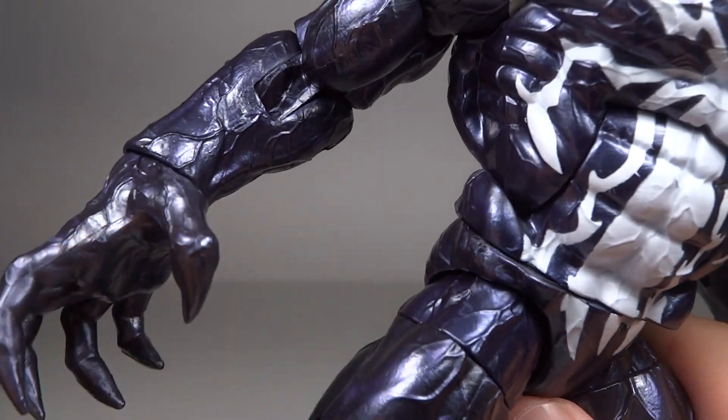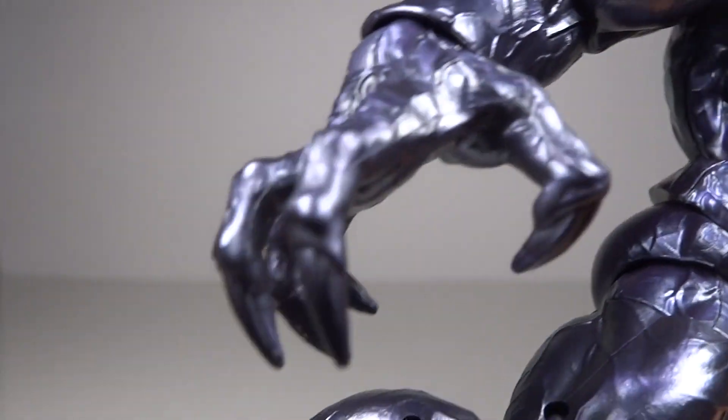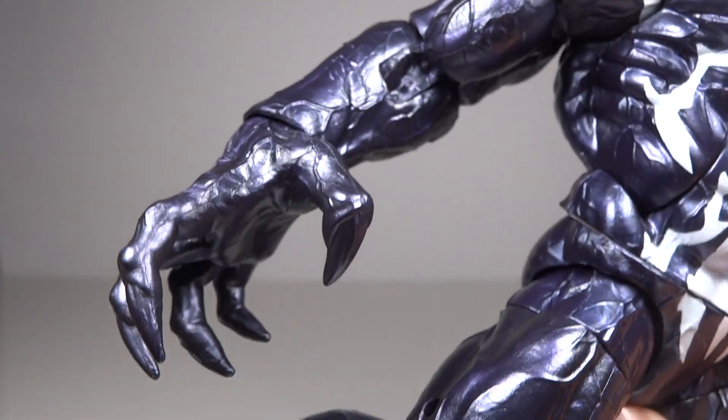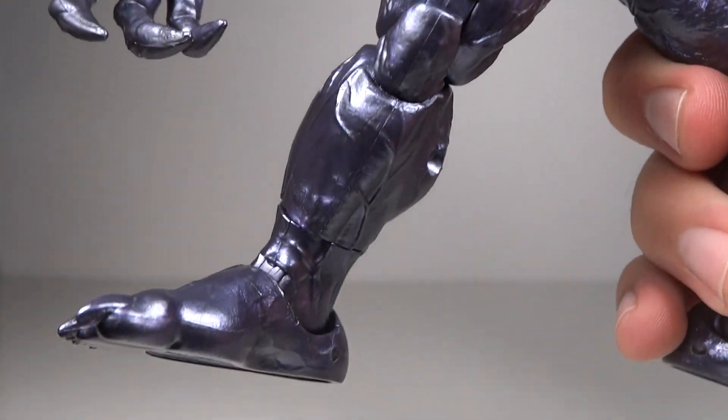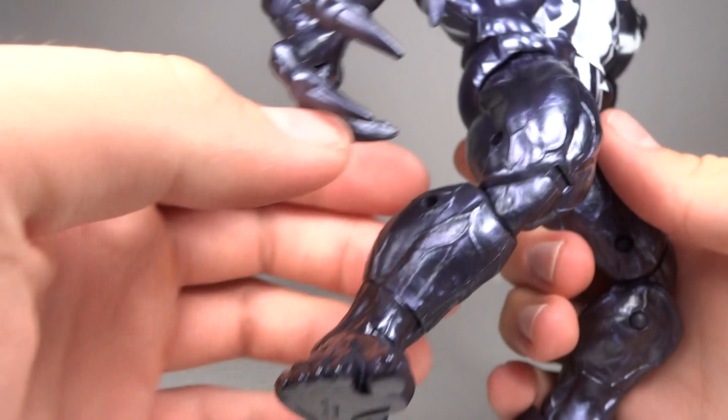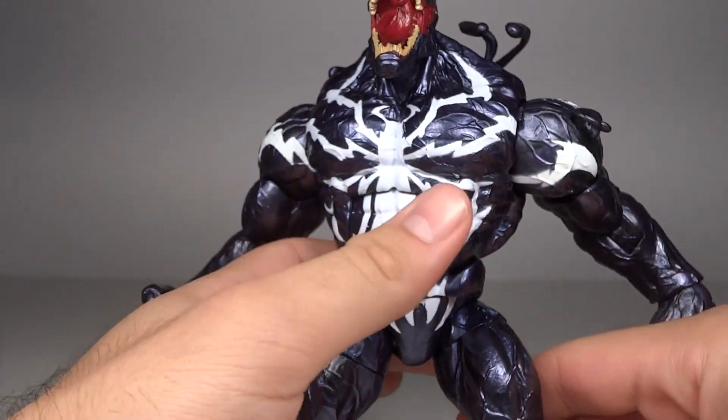You can see the tremendous amount of veins that run down his entire arm, into his hands and everything. Same thing with the legs — it runs down completely throughout. That's what really separates him from just a normal Venom.